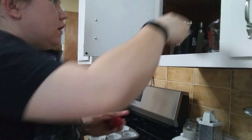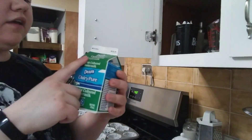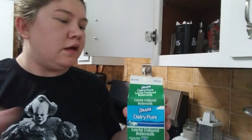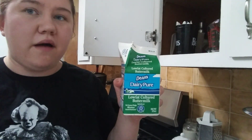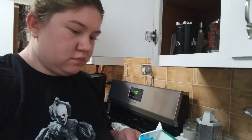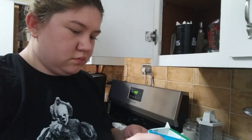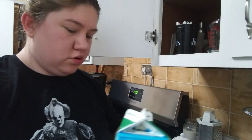Then you need two-thirds cup buttermilk. I use a lot of low-fat products in my cooking videos because I like to try to be a little bit healthier. So of the buttermilk, you want two-thirds cup.